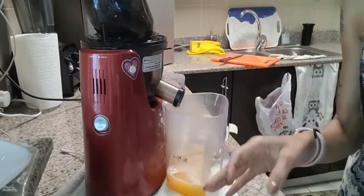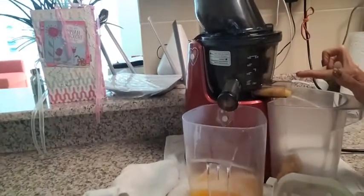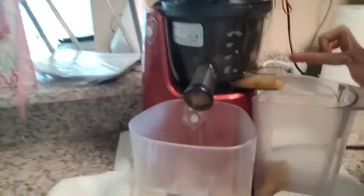Here you'll see where the pulp comes out, and this is the juice we've got. Melon is extremely liquid — it's primarily water — so it'll come out very, very fast when you extract it.